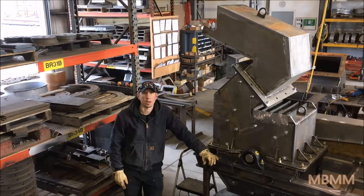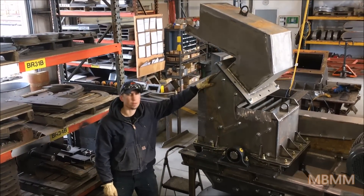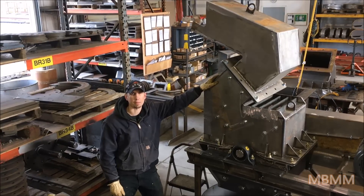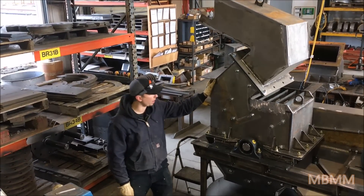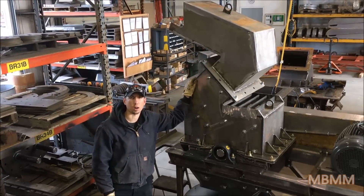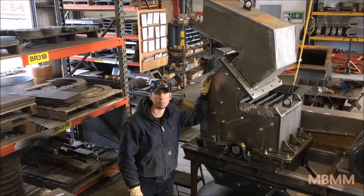Hi, my name is Jason with Knott Baker Mining and Metals. Today we are going to demonstrate one of our new 24x16 HD hammer mills. This is made for scrap and is a beefier model than our other version of the 24x16 for ore and PC boards.